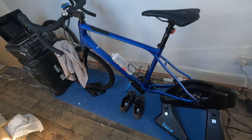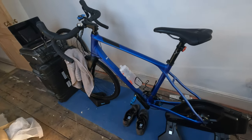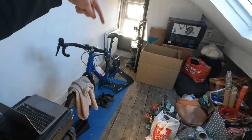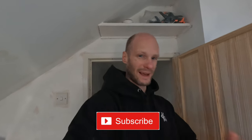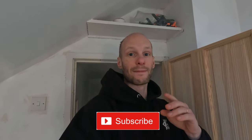It is a Merida Silex 400 — it's the year before last. Hello people and welcome to another video. This one is going to be about this bike and how I cycle indoors during the winter. In the winter nobody wants to go cycling outside anyway — too cold, it can be icy. I've already fallen off my bike four times in one ride a few months ago and damaged my bike.